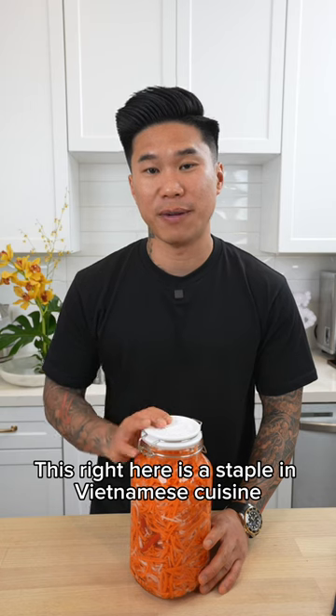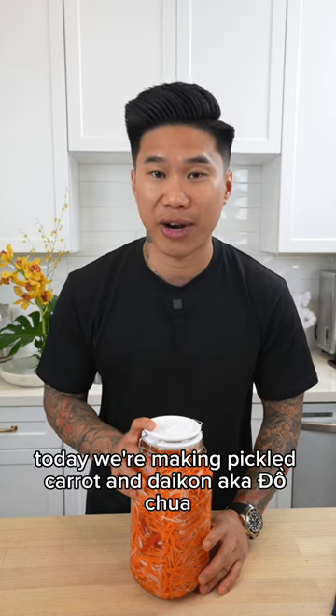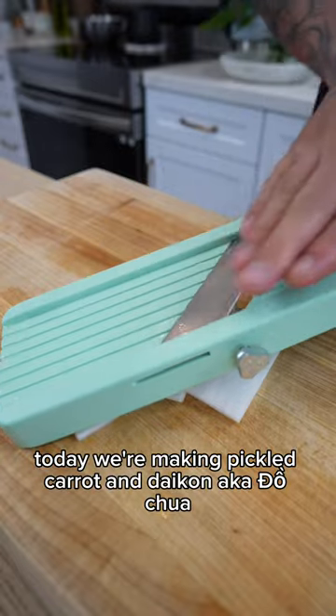This right here is a staple in Vietnamese cuisine. Today we're making pickled carrot and daikon, aka đồ chua.